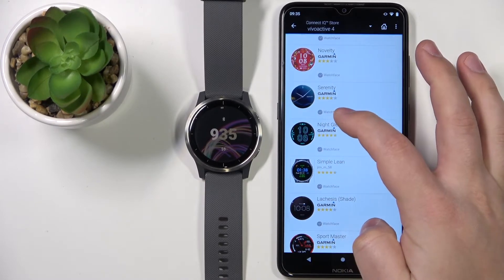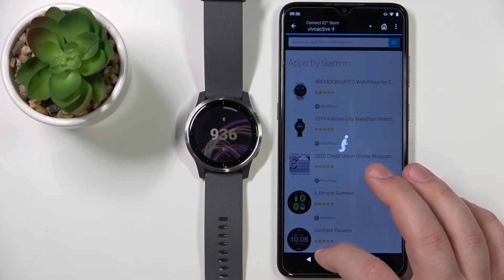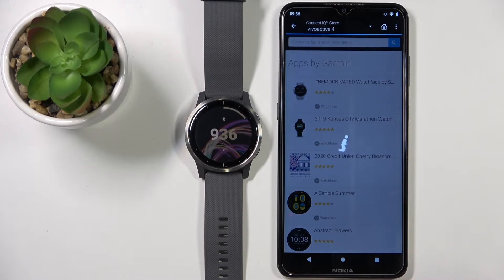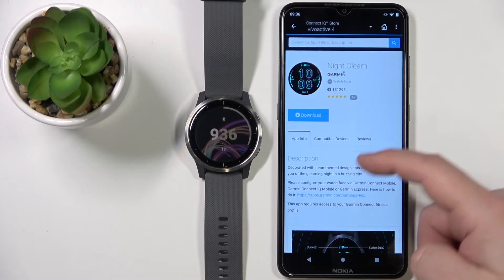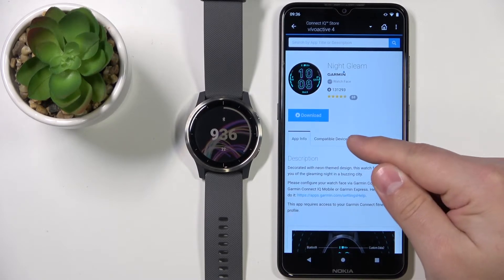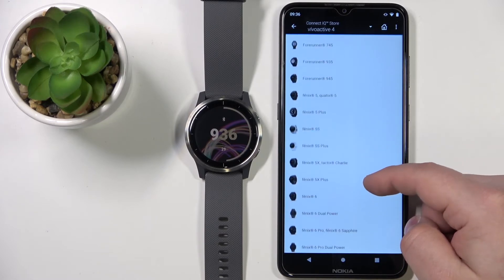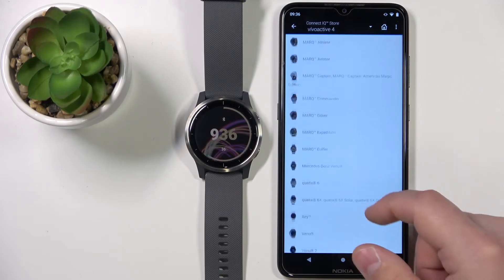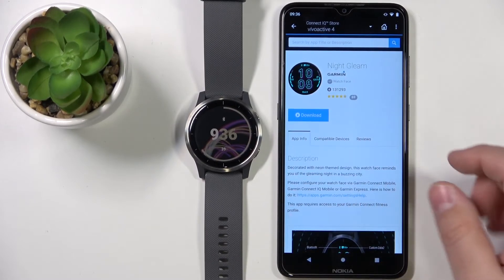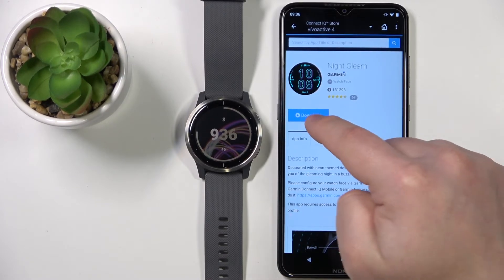For example, tap on a watch face to select it. Tap on the watch face itself, and here you have information about the watch face. You can also tap on Compatible Devices to check if your watch is compatible — let's see if it's on the list. And there it is, so this watch face is compatible with our watch.